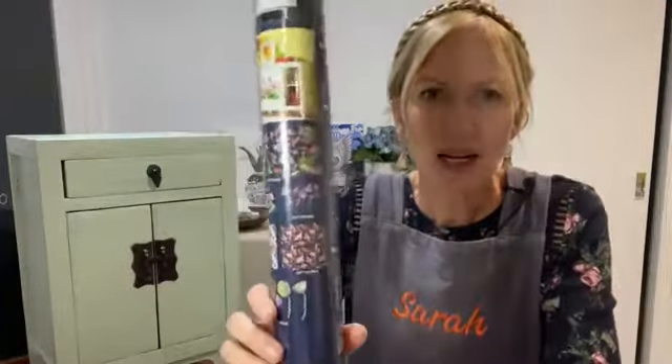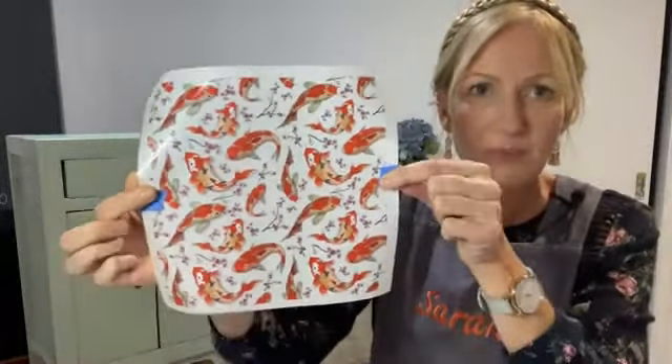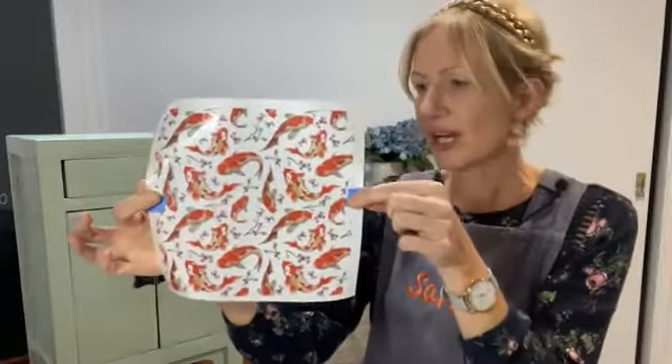My name is Sarah, I am a brand ambassador for Aussie Decor, and tonight we're looking at the Koi and Lotus transfer. It comes in this tube, and when you receive it it's actually got six different transfers inside. I'm going to give you a quick show and tell of all the transfers because you really get a lot in this pack. This is the smallest of the whole pack and it's actually got a lot of detail in it — look at those beautiful koi.